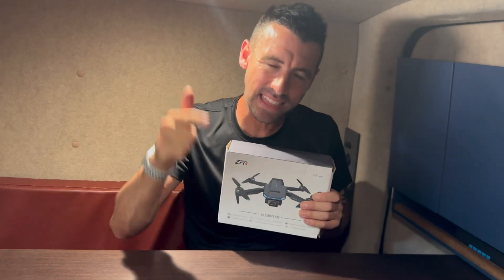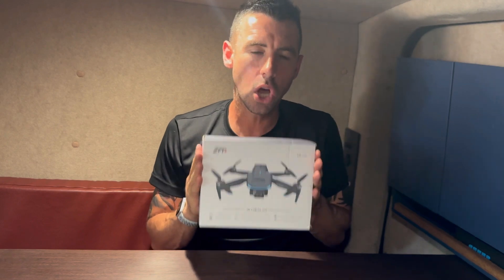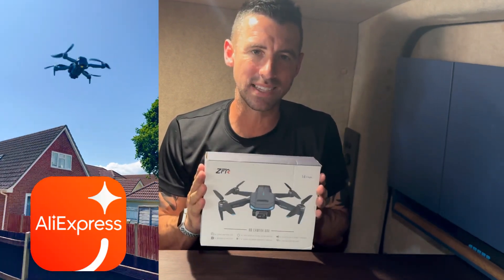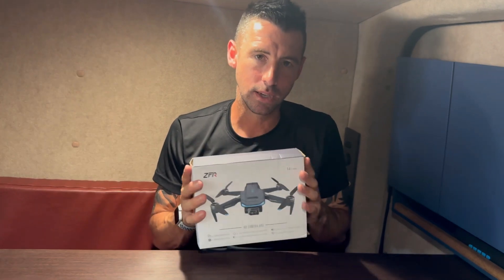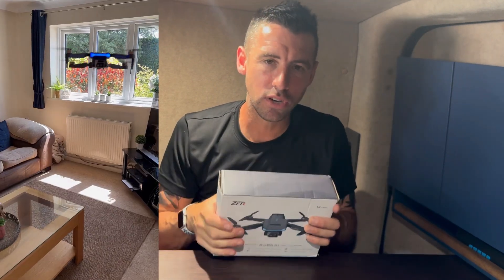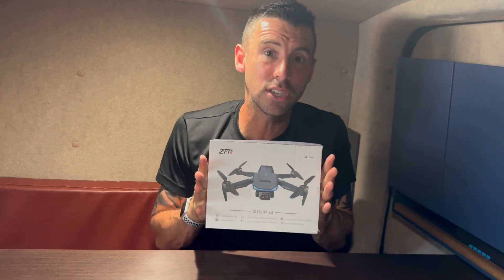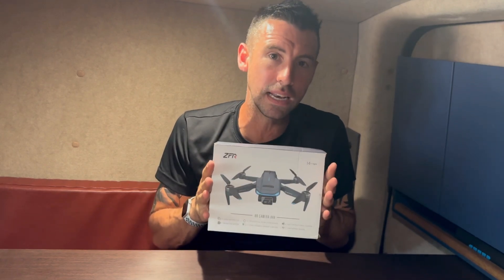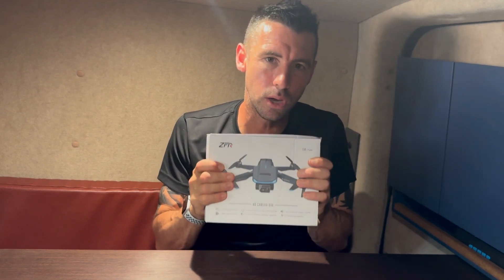Hey team, welcome back to the channel. In this video we are going to review the F194 drone which I got from AliExpress. It's an £80 drone and we are going to put it through its paces. We're going to take a look at what's inside the box, test fly outdoors, test fly indoors and have a look to see what this thing can do. If I think it's worth it, I'm going to sell this drone — there'll be a link in the description below. So let's have a look at what's inside the box.